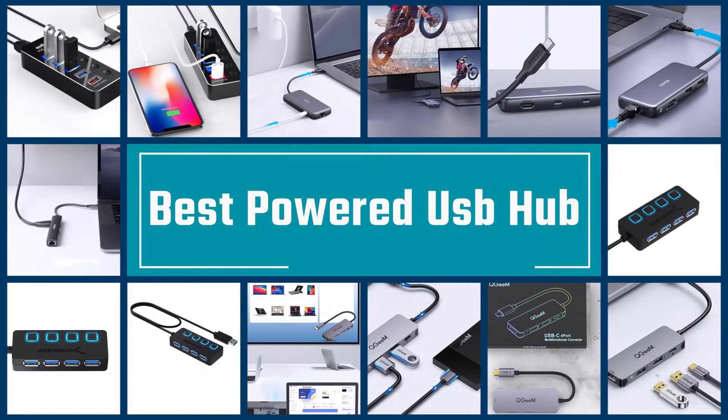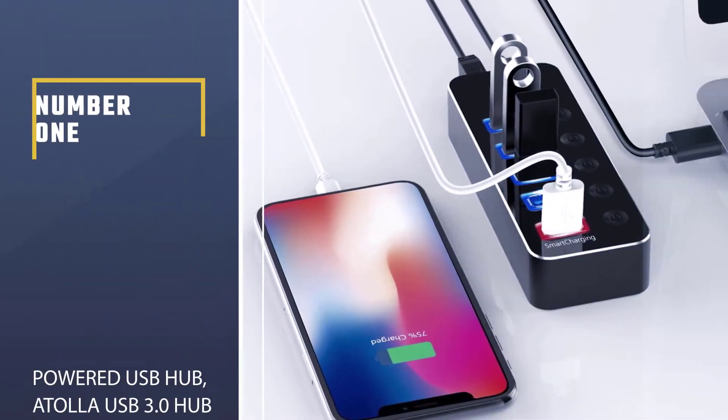Here are the five best powered USB hubs. Let's get started. Number one: most popular powered USB hub.